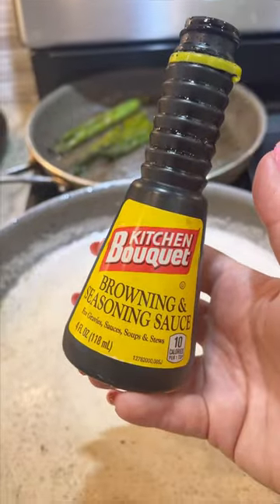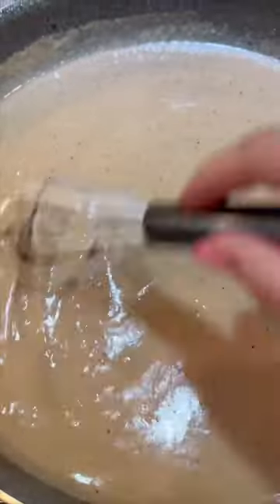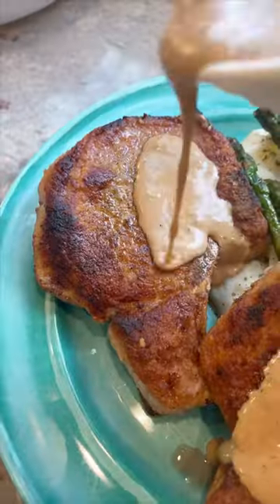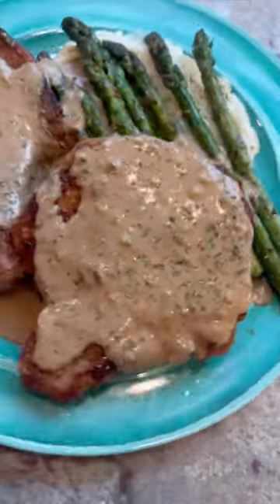I used a little bit of browning sauce just because I didn't love the color on this gravy — it's totally optional. But make sure you season the gravy with salt, pepper, garlic powder, and whatever else you want. Then pour the gravy over those pork chops and you are done.